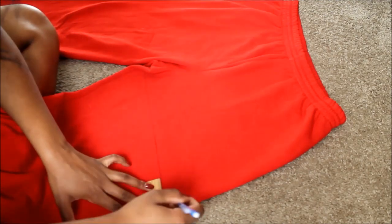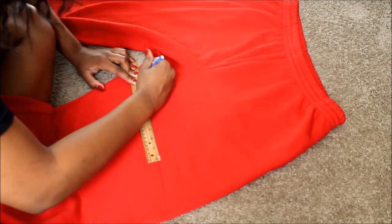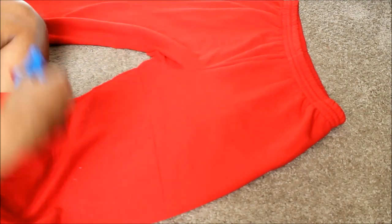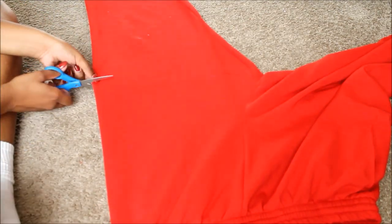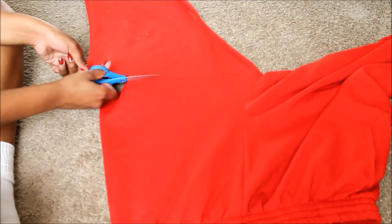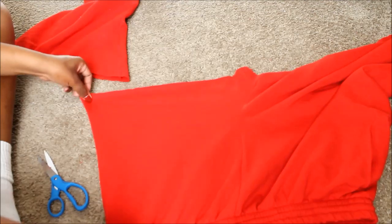Take your time and press hard. Now I'm going to cut across the straight line. Remember to make sure that there are no wrinkles because if you don't, you're going to cut more fabric than you need to. Try to straighten everything out, cut straight across, and take your time because people can tell when you rush a design. You're going to do the same thing to the other leg.